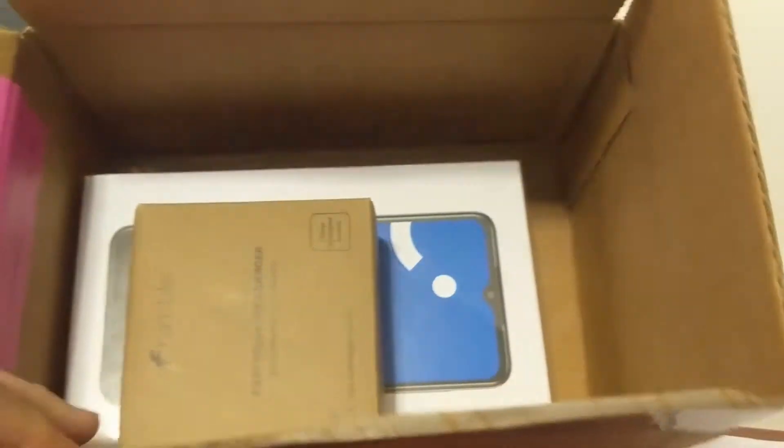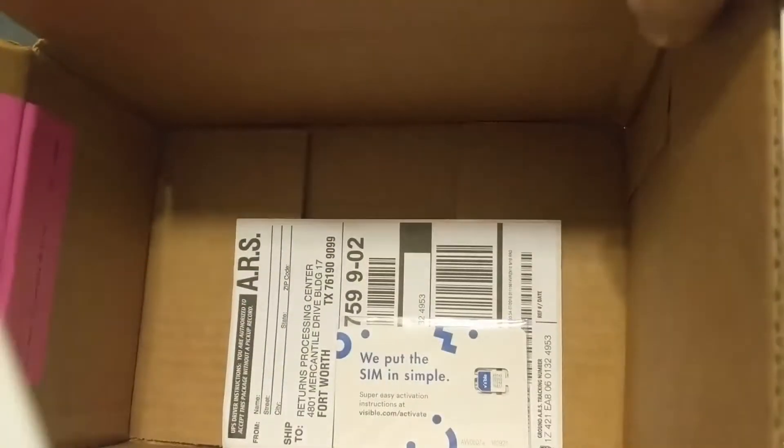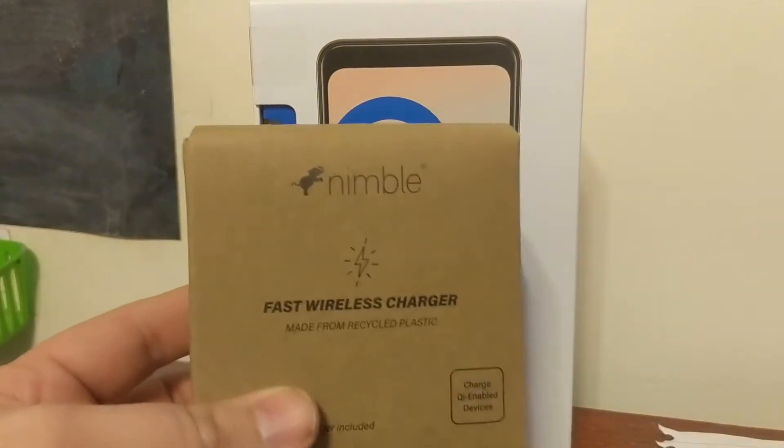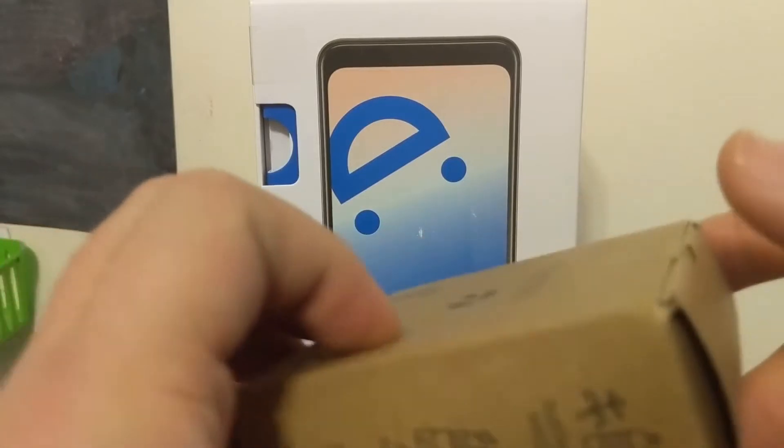I'm your host Tony Coleman and today I'm going to do an unboxing of the new Visible Midnight phone. As you can see in the box, they give the typical address label to send the old phone back because I'm doing the swap deal. You also get the SIM card for activating service, but with the Visible Midnight phone they send you a fast wireless charger along with it, which is kind of nice to have from a budget brand phone.